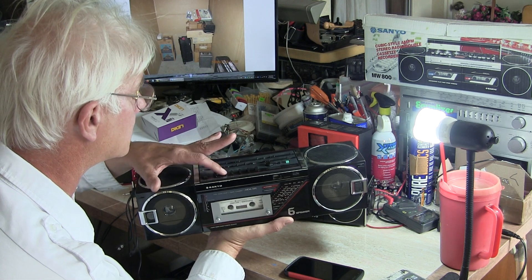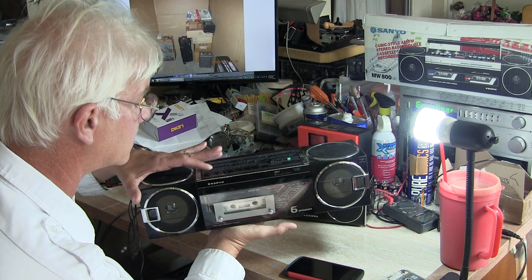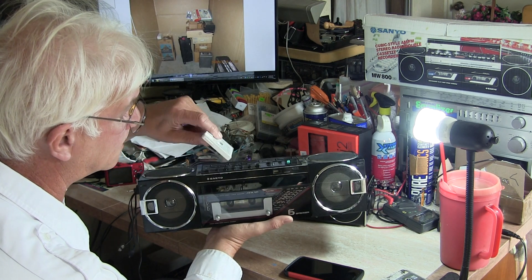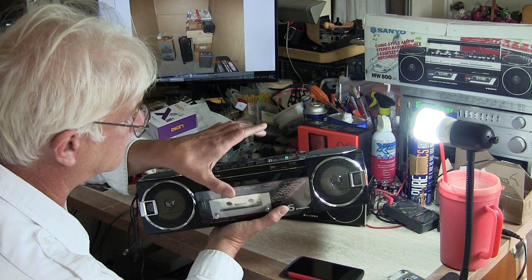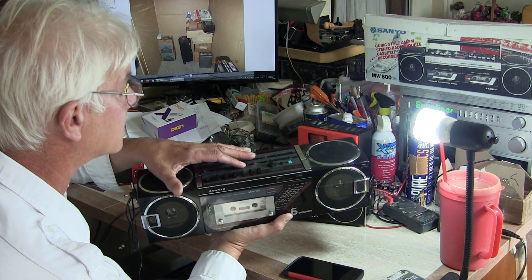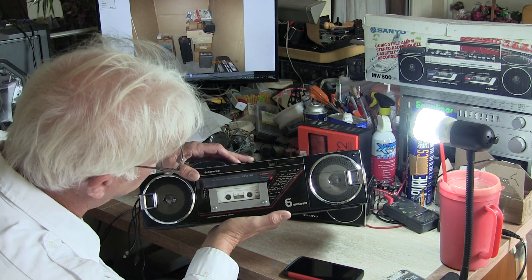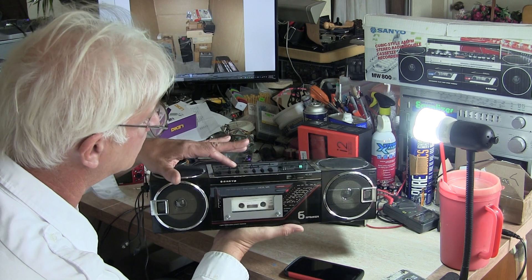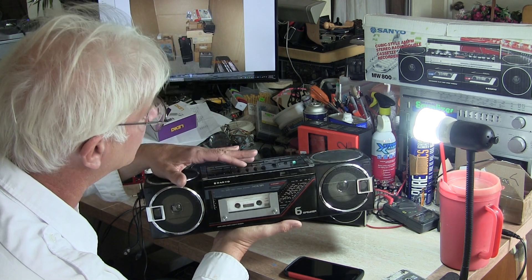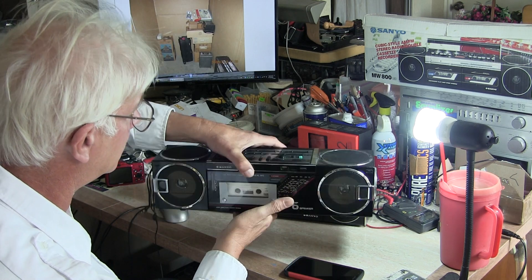Hit stop on this. And then eject - where's eject? This is eject. There's that. This will rewind. You can't see those wheels turning, but it'll fast forward. And then of course it played a moment ago. So that's all we're going to say about this one here.